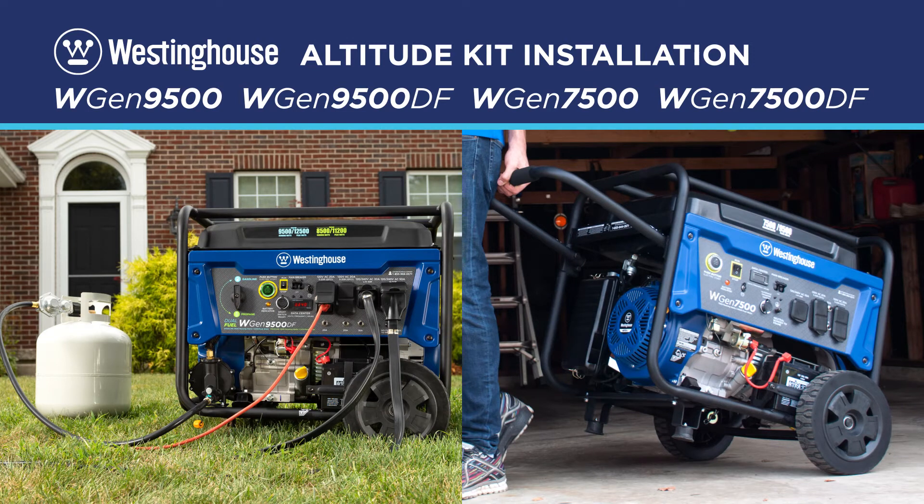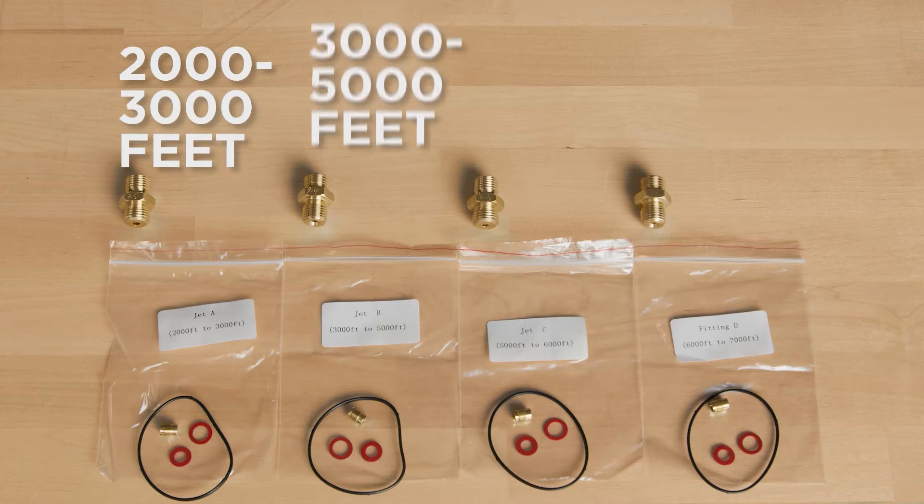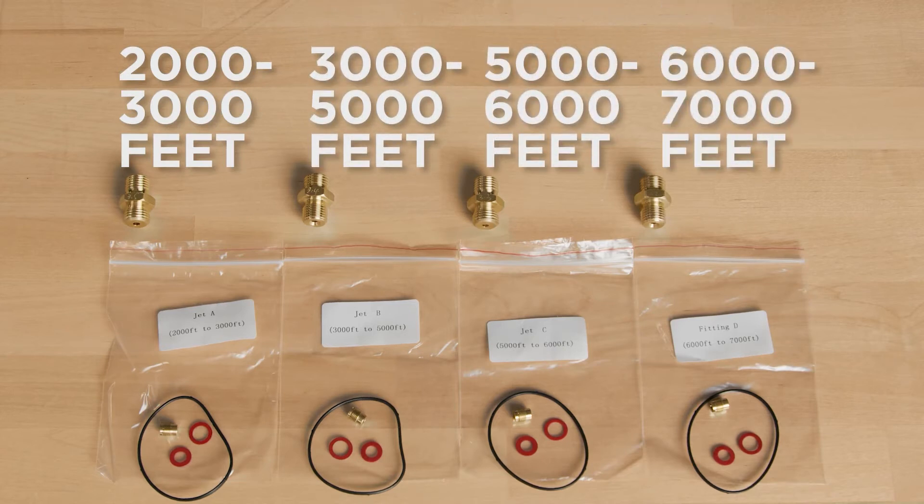This video will show you how to install an altitude kit for operating your Westinghouse WGen 9500 and 9500 dual fuel, as well as WGen 7500 and 7500 dual fuel generators at altitudes over 2000 feet. Confirm the altitude you'll be operating the generator and select the right carburetor jet for your application.